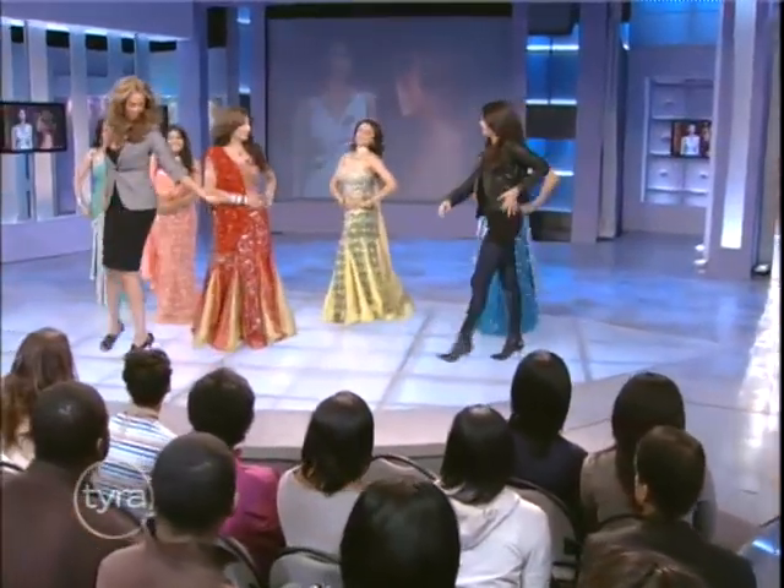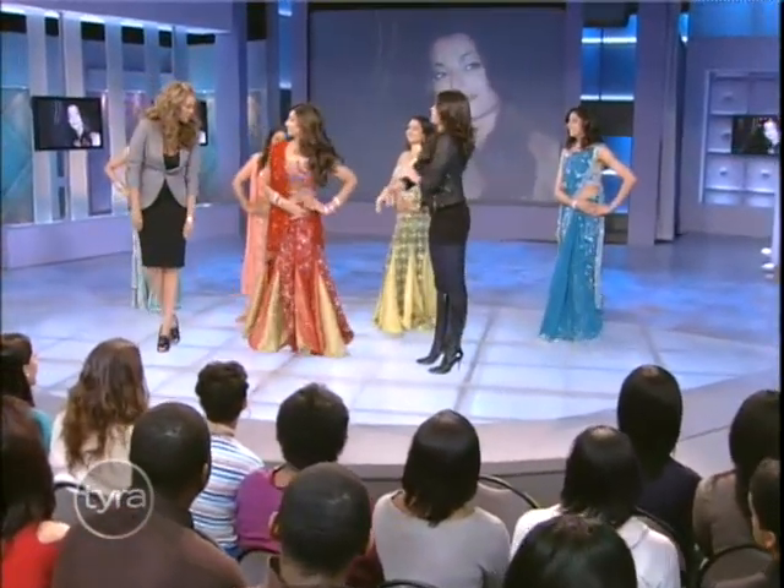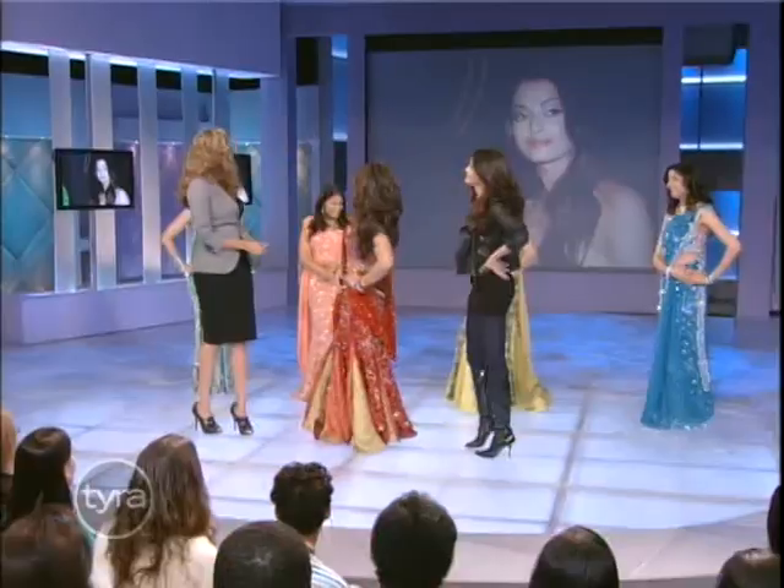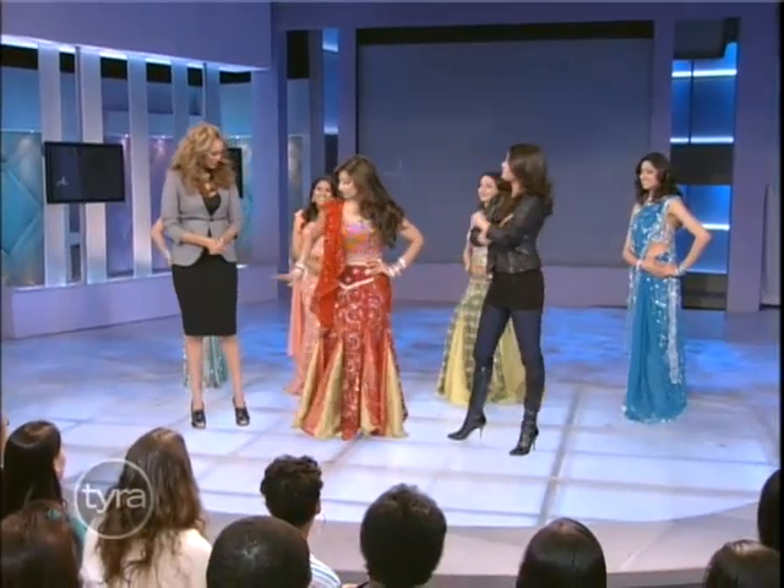Okay, what do you got for us? What's your name, by the way? Thank you so much — it was beautiful! Okay, so we're gonna start with some hip movements since hip movements are very common in a lot of Bollywood dances.